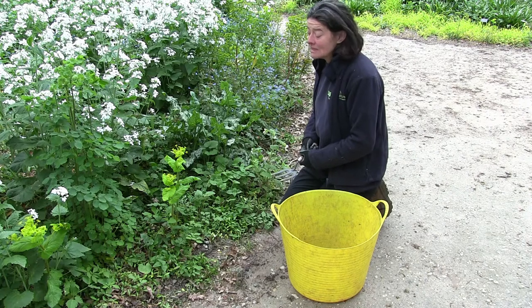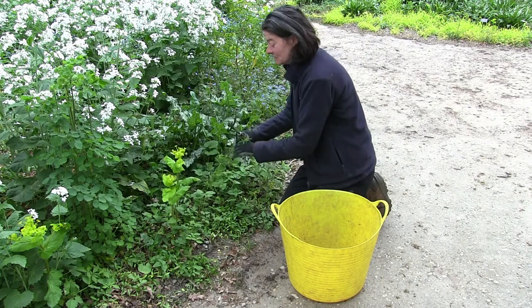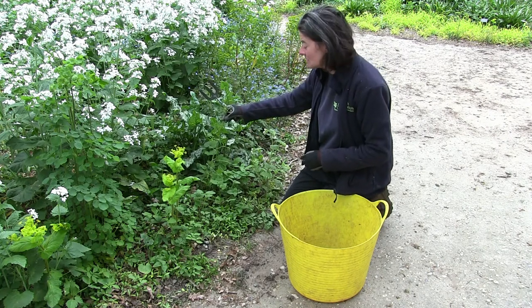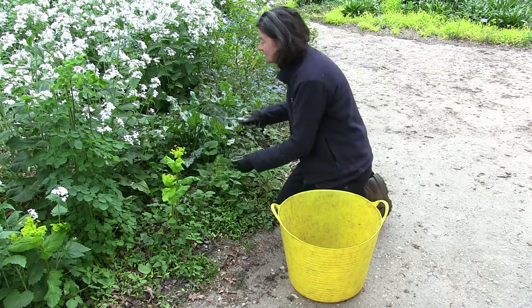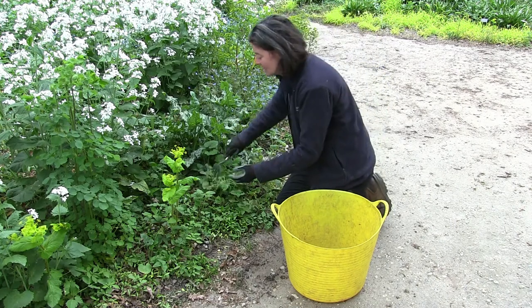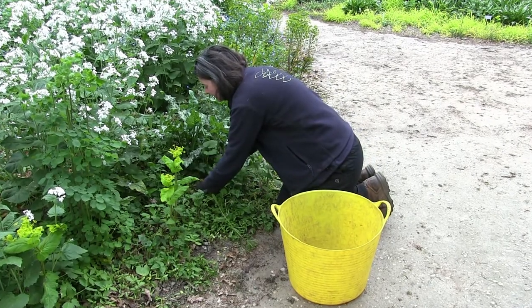Also at this time of year there's a huge amount of what we call in this part of the country sticky willy, but other people might know it as cleavers or goose grass. There are areas where there's an absolute mass of it, so we'll go in and try and take it out by the roots, because if you just pull it, it often comes back.